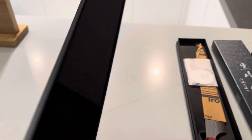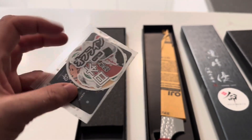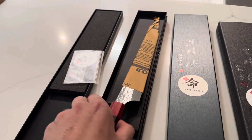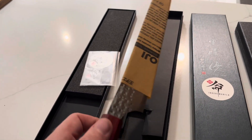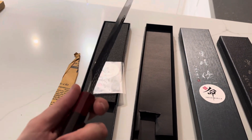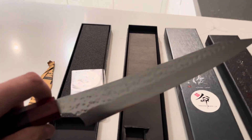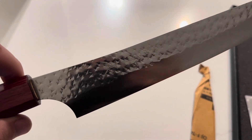They came very nicely presented in this box, and we've got some stickers and advertising stuff from Inochi Manila, which is nice of them to include. This is the actual knife itself - let's take off the paper and take a look. My first impression is it's actually a lot lighter than you would think for a knife this size, but it's beautifully done. You can see the patterning, the hammering, and we've also got the initials there in Japanese kanji characters on the side.